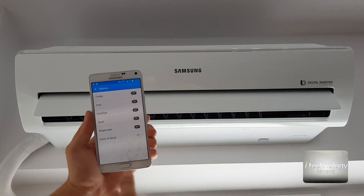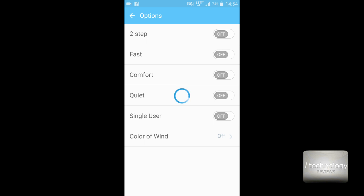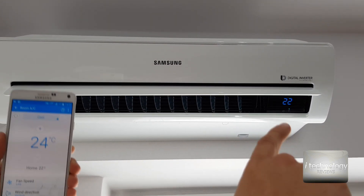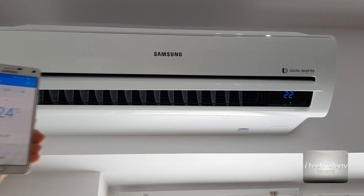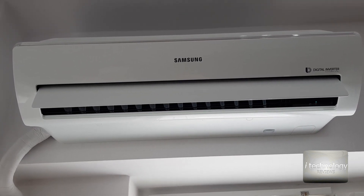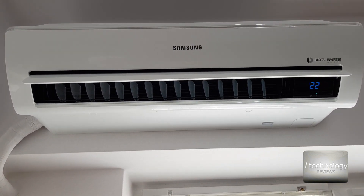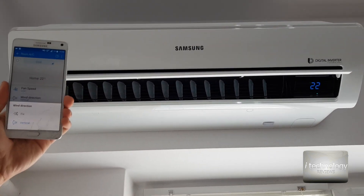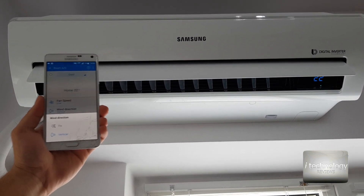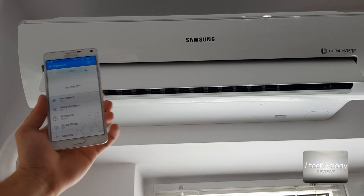For example, if you want to consume even less, you can select Single User mode. Now it's activated and it will do some auto-adjustments, automatically setting up the digital inverter to consume as little as possible. The fan is now at minimum speed — it's very low, and at this speed I cannot hear the air conditioner at all. I can sleep with this unit without it bothering me.